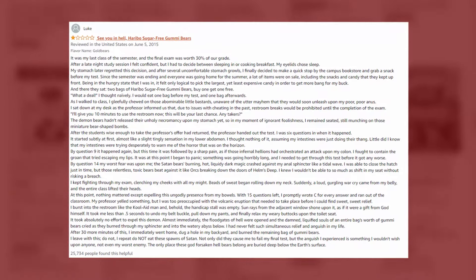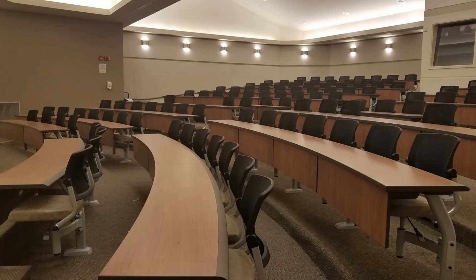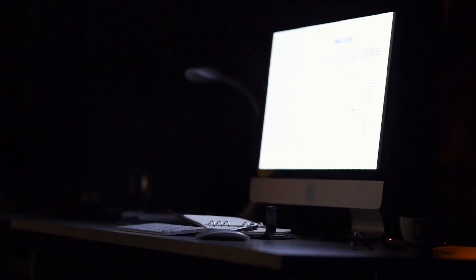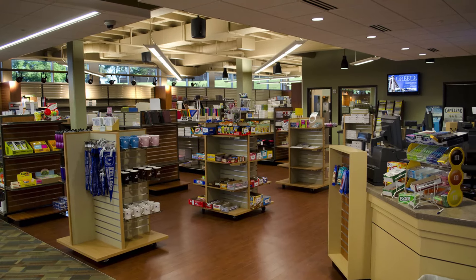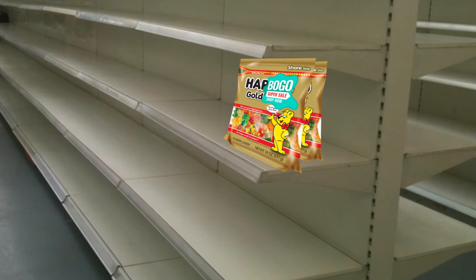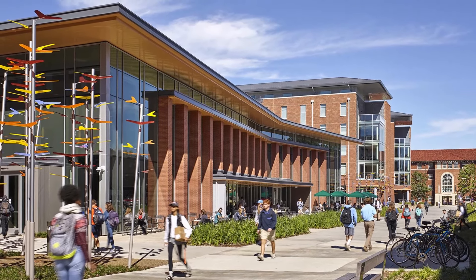What? Have you not seen it? Okay I gotta find this — hold on. I haven't read this one though. Haribo Sugar-Free Gummy Bears: It was my last class of the semester and the final exam was worth 30% of our grade. After a late-night study session I felt confident, but I had to decide between sleeping in or cooking breakfast. My eyelids chose sleep. After several uncomfortable stomach growls I finally decided to make a quick stop by the campus bookstore and grab a snack, and there they sat — two bags of Haribo Sugar-Free Gummy Bears, buy one get one free.